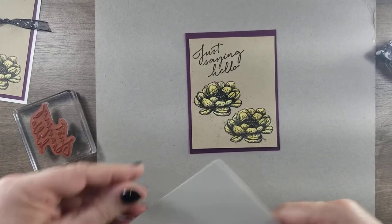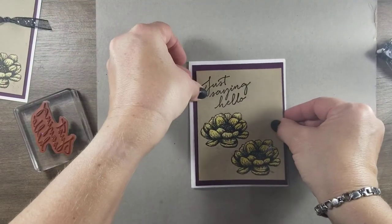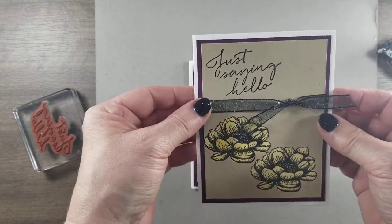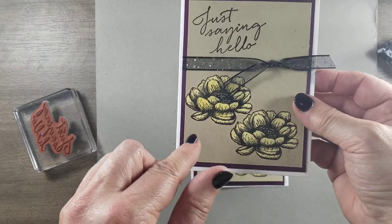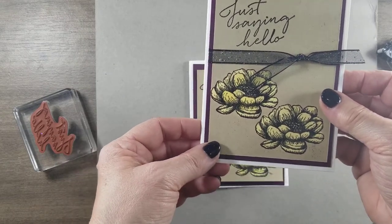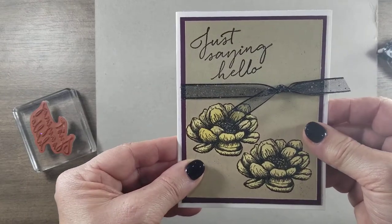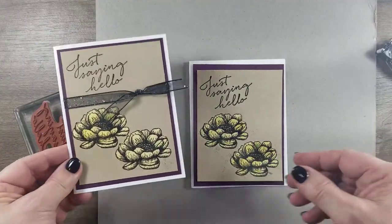I've got a white card base and I would put that there. And then I tied some glitter black ribbon around it — just kind of a quick card. Like I said, every color is just amazing — you can use it and it changes. You just never know what color you're going to get. So that is bleaching.